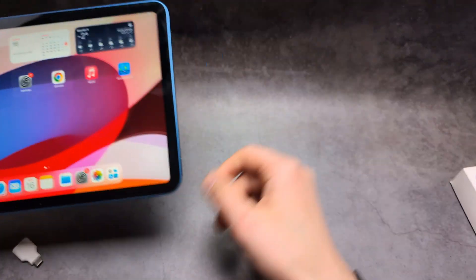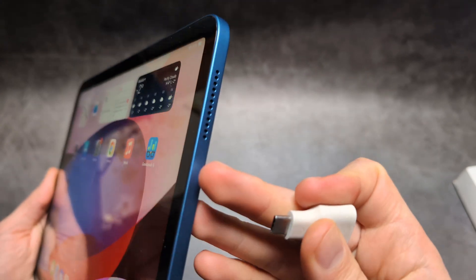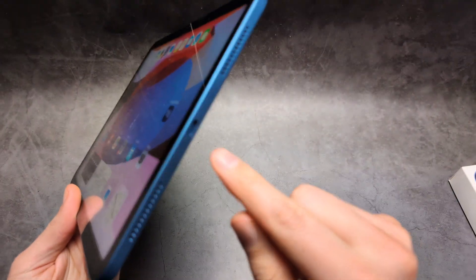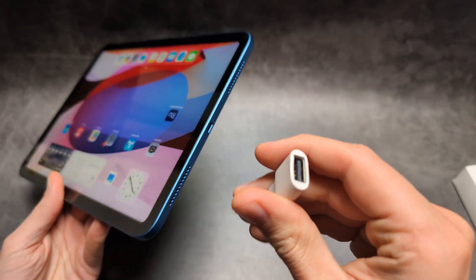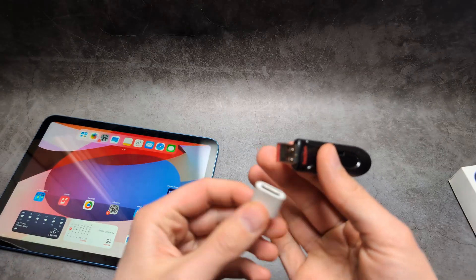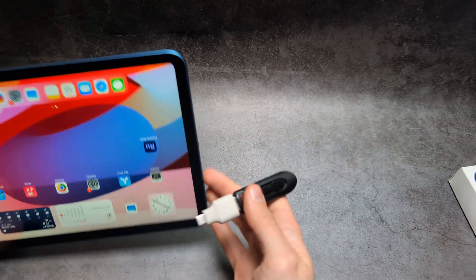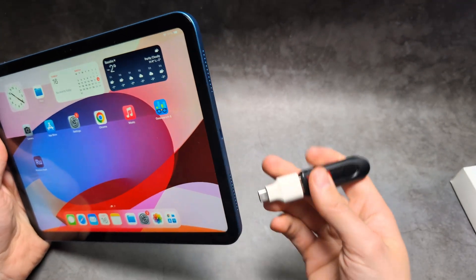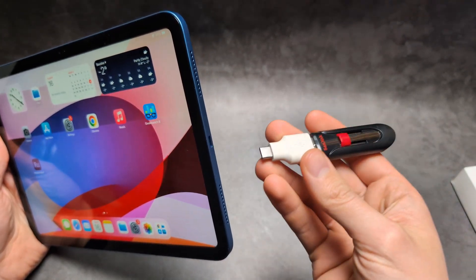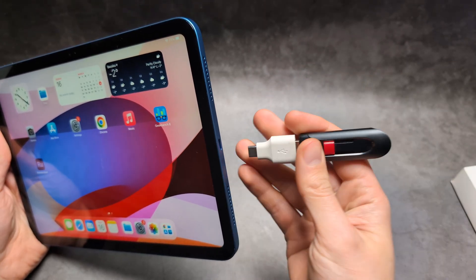For this process you will most likely need an adapter like this, which converts Type-C to regular USB, since most flash drives are standard USB rather than Type-C. Once you have an adapter like this — I'll leave a link where you can get it — it only costs like $1 or $2 on AliExpress.